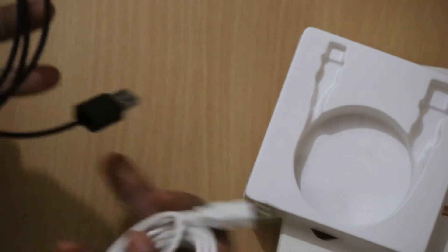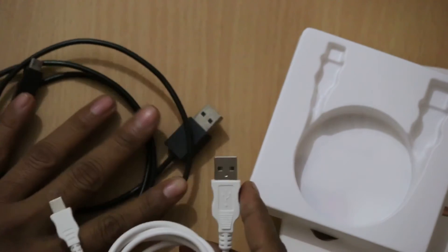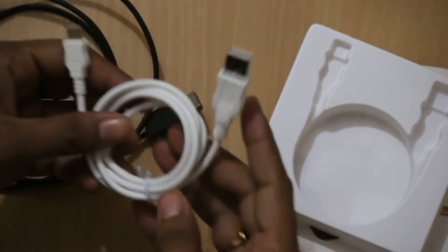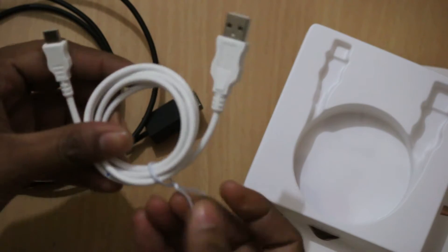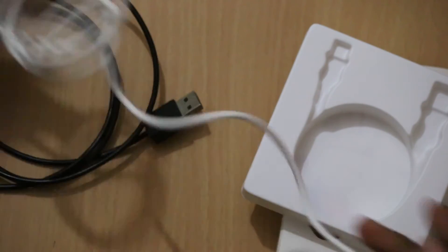As you can see, the quality is really good, and when compared with a regular cable, you can easily find the difference in the design and the build quality. You can use this cable to charge your smartphone or transfer data from a PC or laptop.